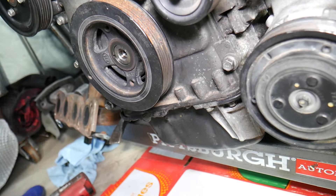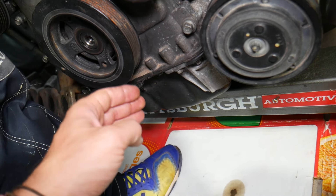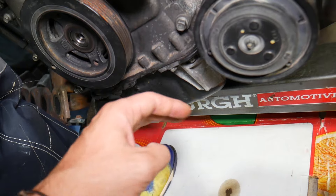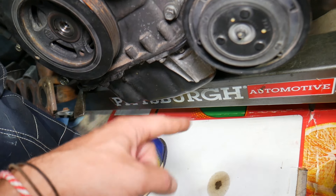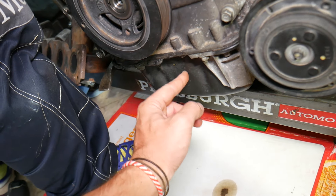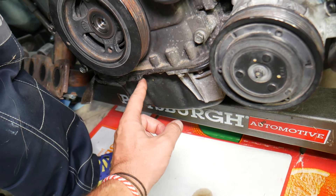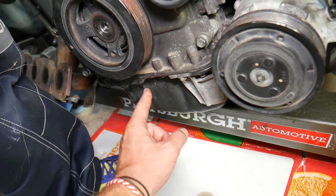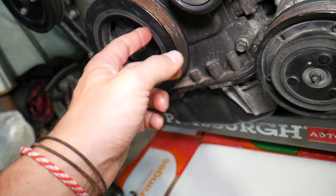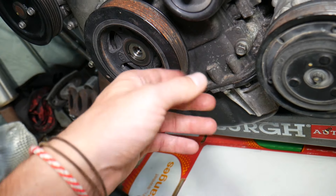The first sign of a bad front crankshaft seal: if you develop an oil leak under the car, it will usually be mostly on the side of the engine where the crankshaft seal is located. If you have a front-wheel-drive car, facing the car from the front, it will most likely be on the left side or the passenger side under the engine — you may have an oil puddle there.